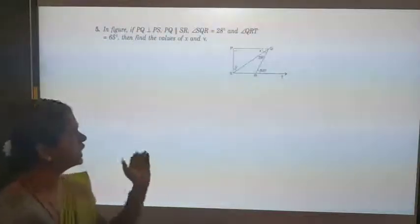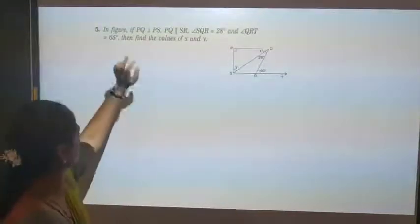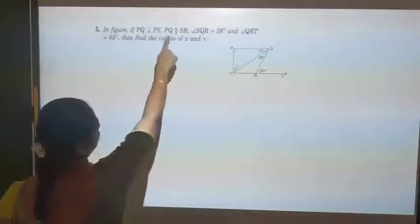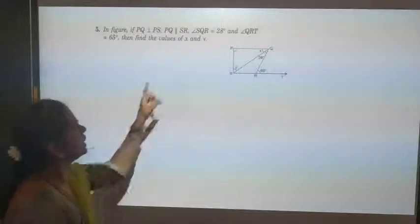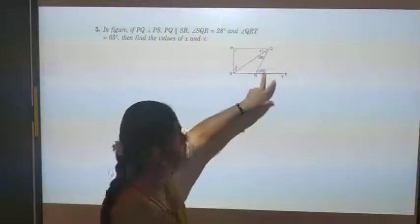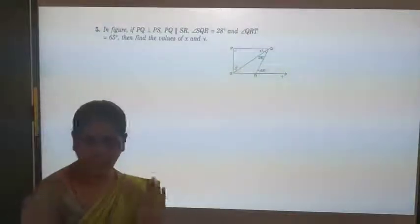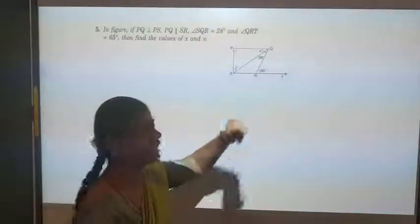This is the fifth question. PQ is perpendicular to PS, meaning this angle is 90 degrees. PQ is parallel to SR. Angle SQR = 28 degrees and angle QRD = 65 degrees. We want to find the values of X and Y. Here, almost all students will go to the exterior angle theorem because an exterior angle is given, but don't use exterior angle — instead, let us take alternate angles.